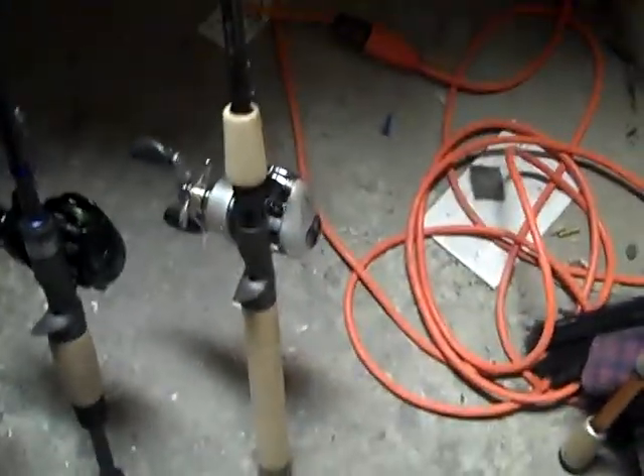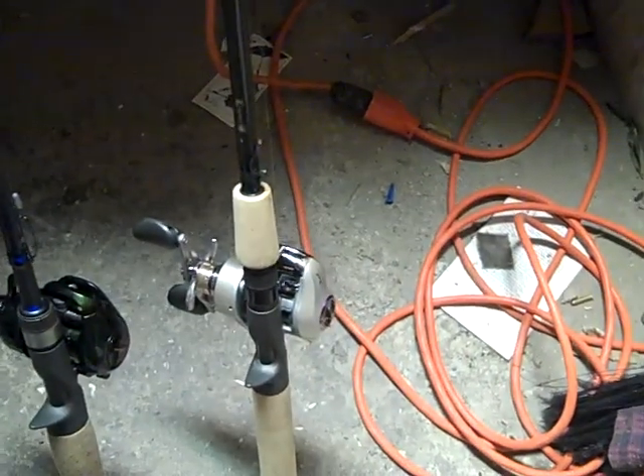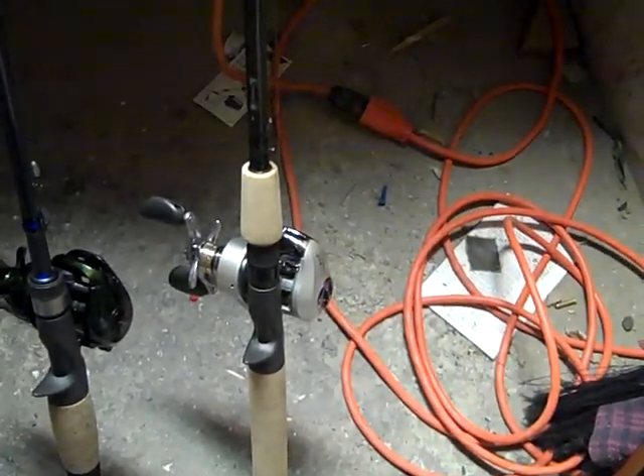Next up is a G Loomis Mossy Back rod, 6 foot 8 medium heavy, with a Quantum Energy PT reel. This is my Senko rod — 4 inch, 5 inch, 3 inch Senko and similar things.